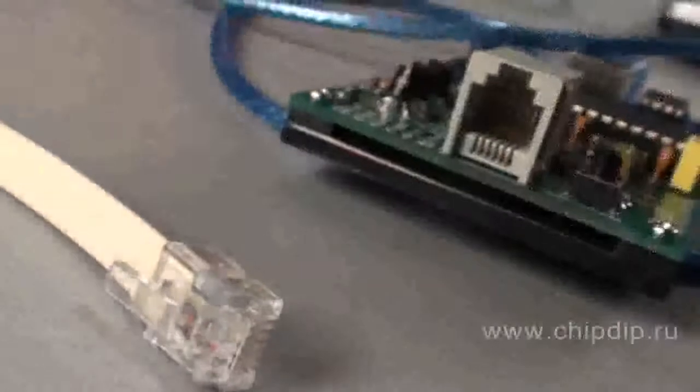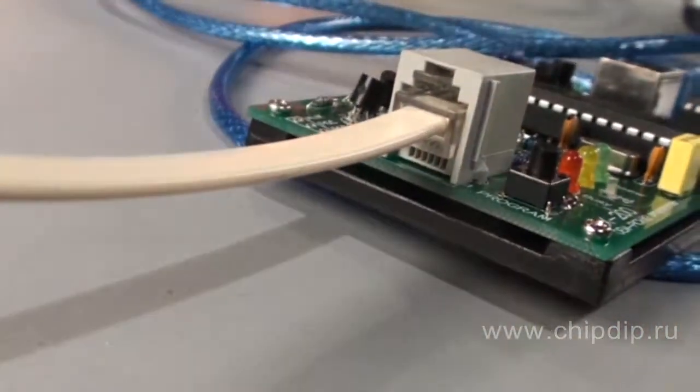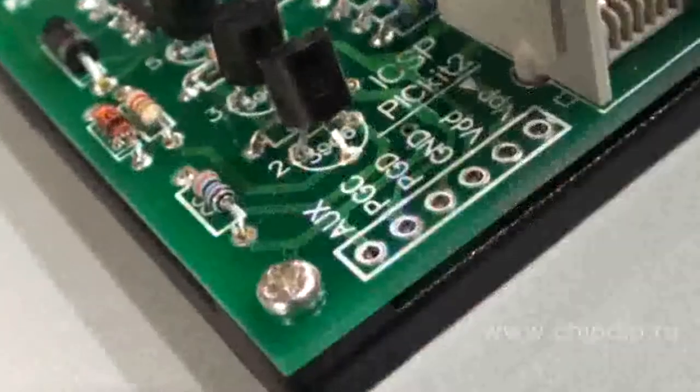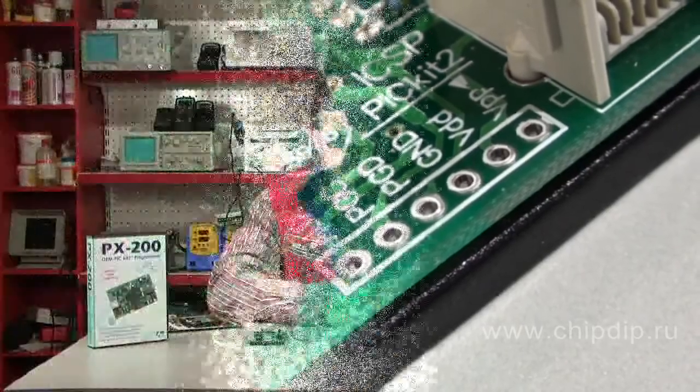The cable has an RJ11 plug and is fully compatible with MPLAB ICD2. You can also install an ICSP plug, and then you can program PIC controllers on the target circuit board in this particular mode.